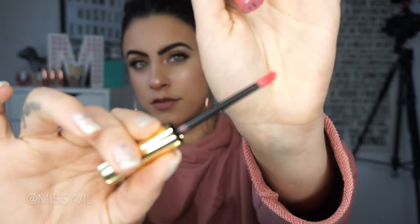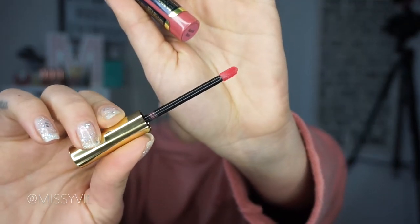This is the applicator it comes with — just a regular doe foot applicator. What I like to do is wipe off any excess product and leave just a little bit on there. The trick to Lipsense is you want to apply it in one direction. You don't want to go back over it because it's like a magic eraser — going back will remove the product. So apply it from corner to corner, line the lips, fill them in, then do the same for the top. I'm going to show you how I apply the first layer and then explain how to layer the lipstick.